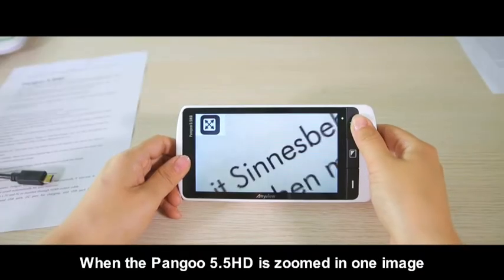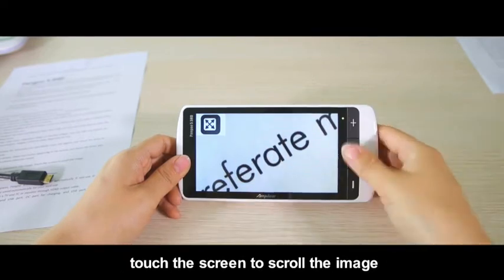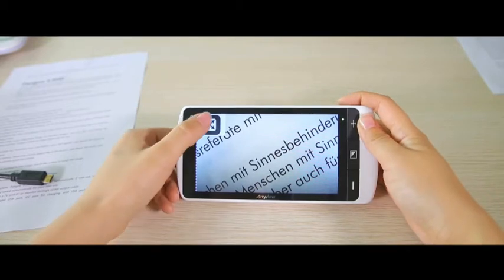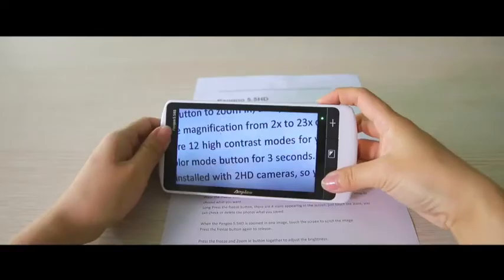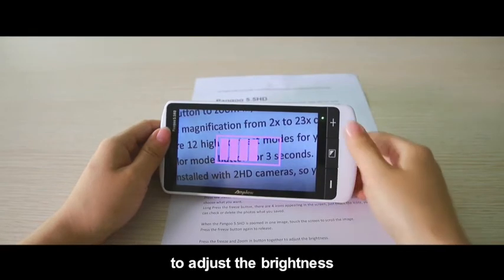When the Pengu 5.5 HD is zoomed in on an image, touch the screen to scroll the image. Press the freeze and zoom in button together to adjust the brightness.